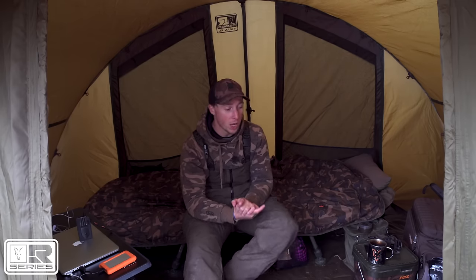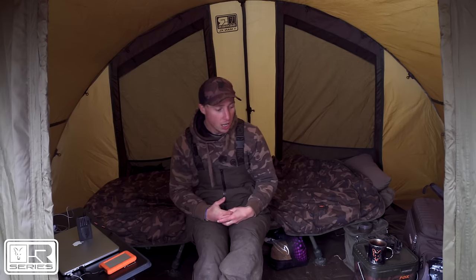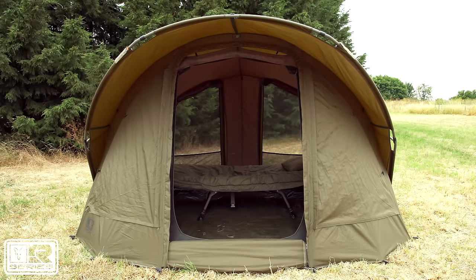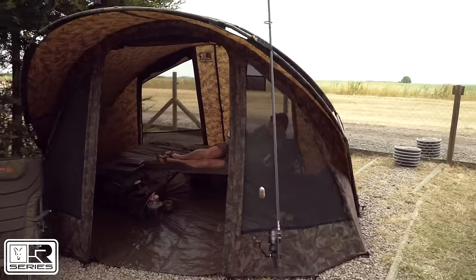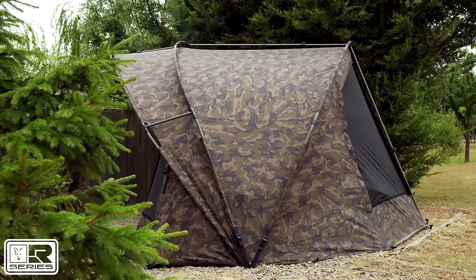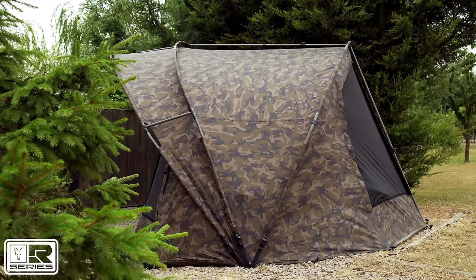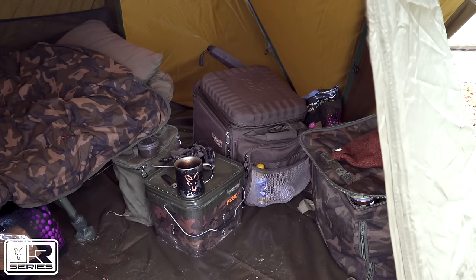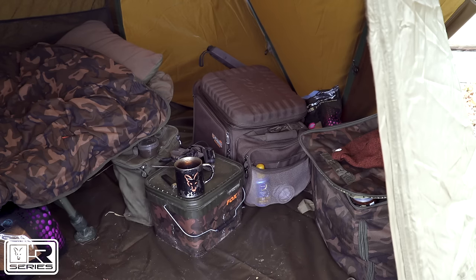Inside the bivvy is really where the magic happens — it is like a TARDIS in here. You've got the same floor space as our previous Royale bivvies and your average pram hood style bivvy, but with the high frame it just makes the whole bivvy seem so much bigger and does increase usable space. You can put things further to the right, further to the left — it gives you much more workable space.